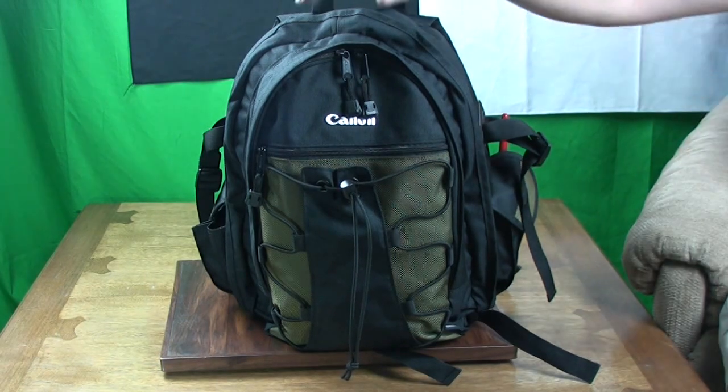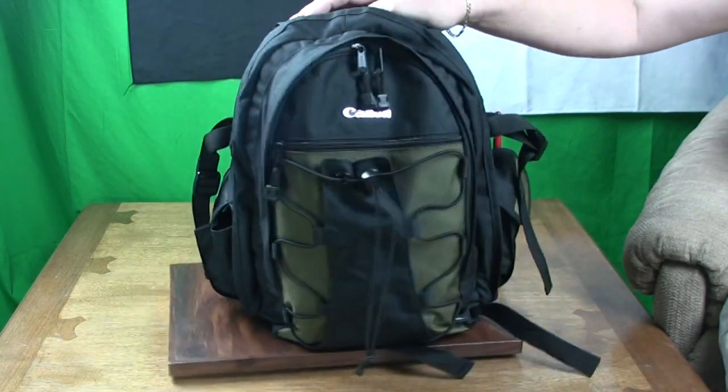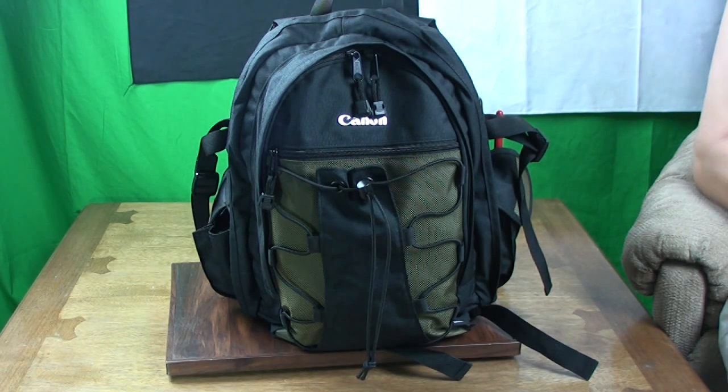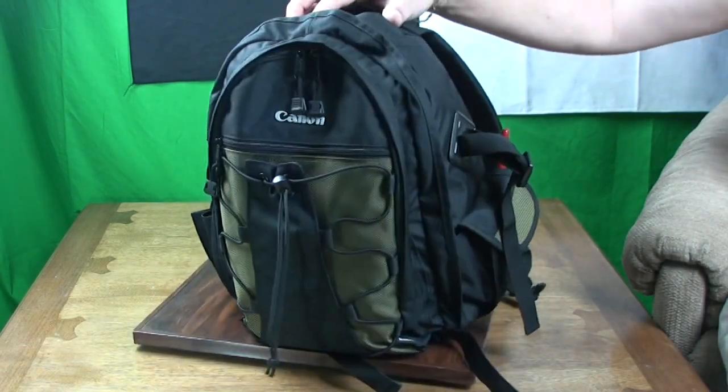Hi, my name's Alan King and I'm going to review the Canon Deluxe Photo Backpack 200EG from Canon Cameras. This is a black and green accent bag. It's good looking, it's very rugged and it's been well thought out and designed by the team from Canon Cameras.